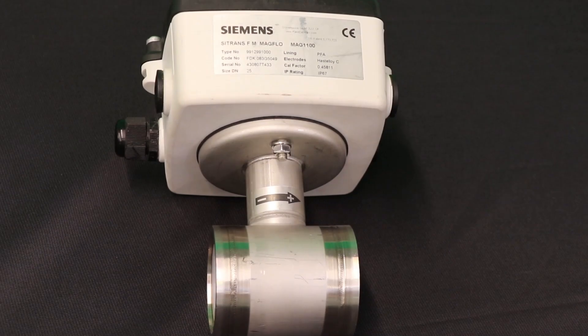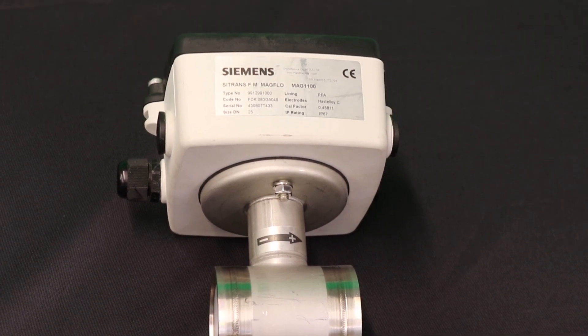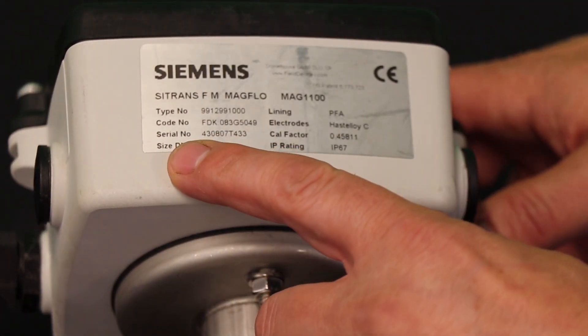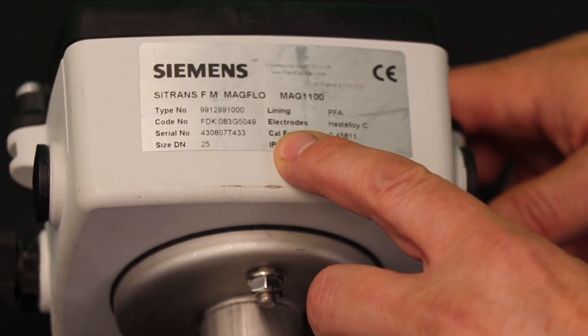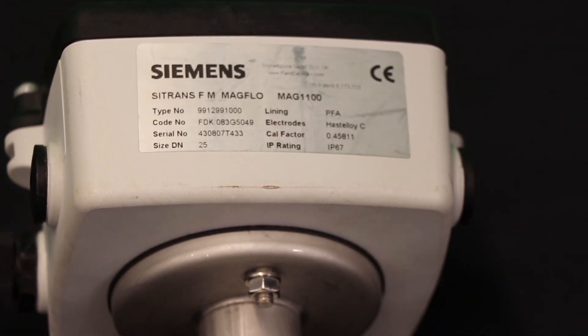First, at the flow tube sensor, locate the rating plate which is on the junction box of the tube itself. On the rating plate, note the meter size expressed in millimeters and the cal factor. We will need these to program the transmitter in the next step.